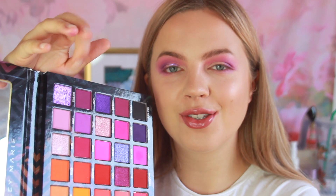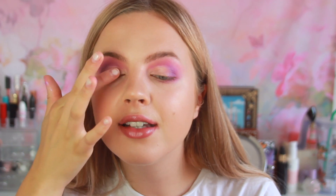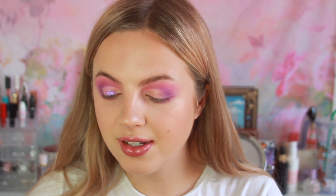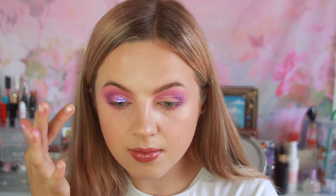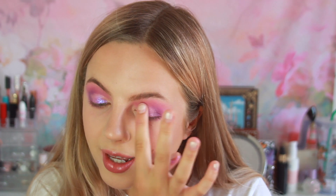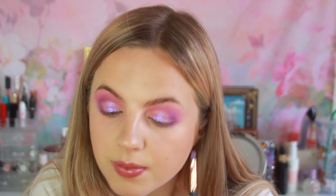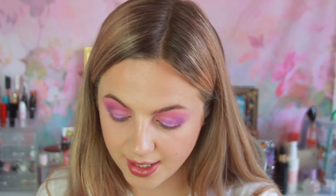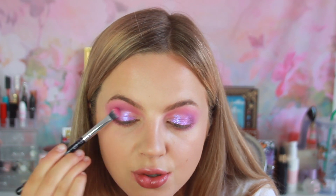I was just talking about how I did a half cut crease and then I noticed it wasn't recording. Right now I'm putting on this shade called Starlight on my eyes with my finger because that gives the most pigmentation. This shade is so pretty — it's sort of a purple-y blue duochrome shade. I haven't seen anything like this before. What a gorgeous shade! Now I'm going to take the brush again and take the shade Fruity, the pinky purple, and place that right where the cut crease ends to blend those together.